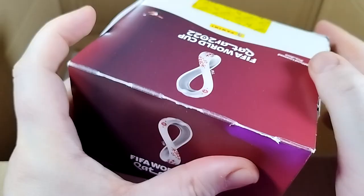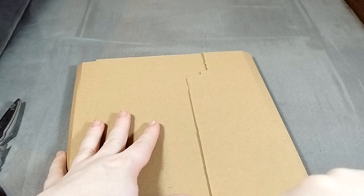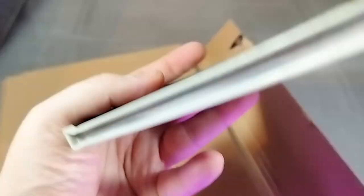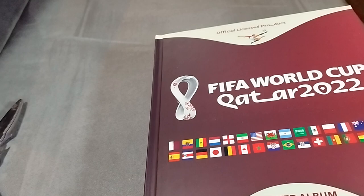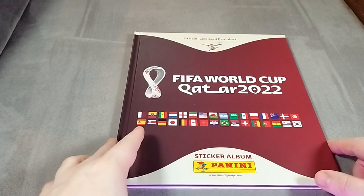We then have this - the official Panini sticker book with 100 packets of stickers. And then finally, let's just get this out here. There we go. And in here we have the FIFA Qatar 2022 official World Cup hardback sticker book.